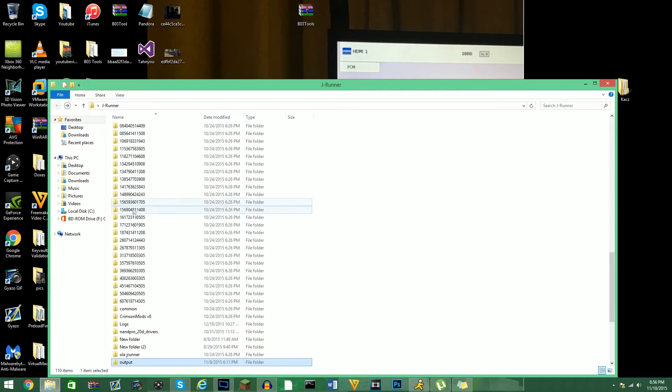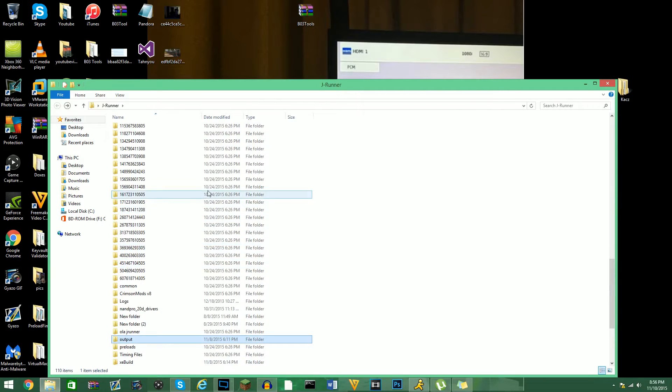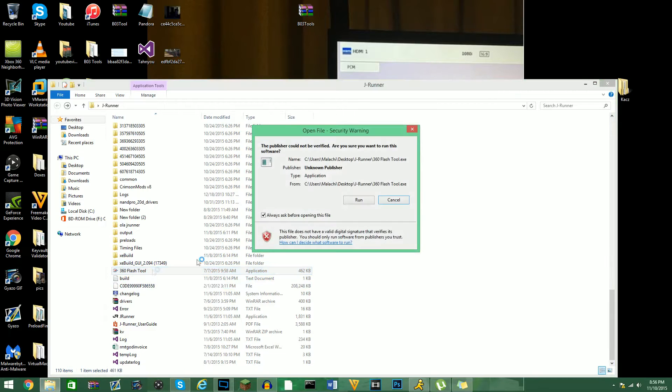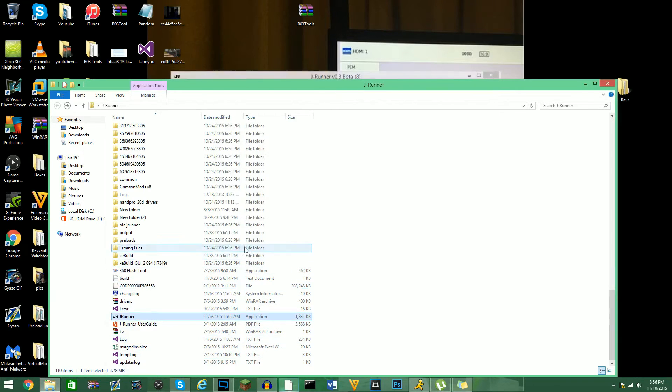What you guys are going to need is a program called X360 Flash Tool. You're going to need to open this up, and also open up JRunner — or if you guys have your CPU key on hand, use that.